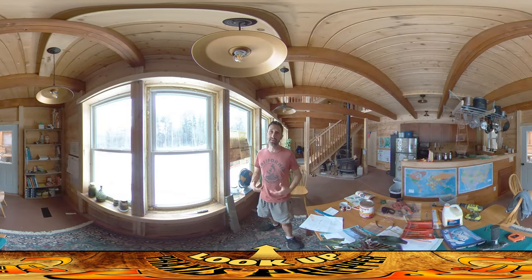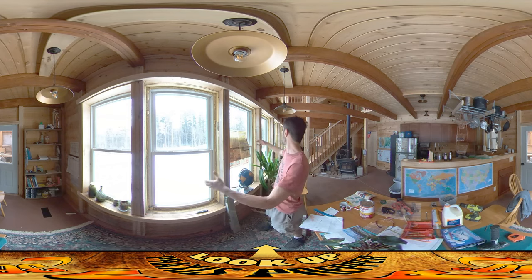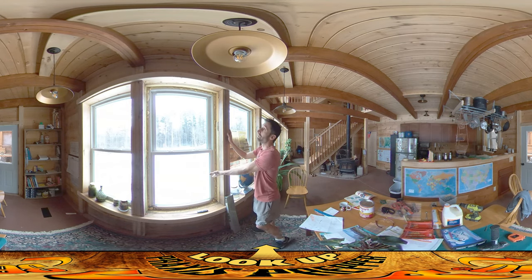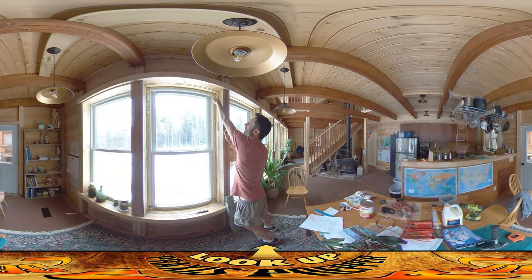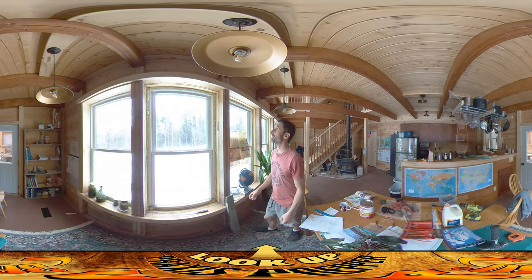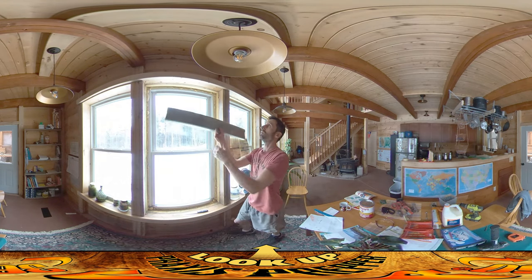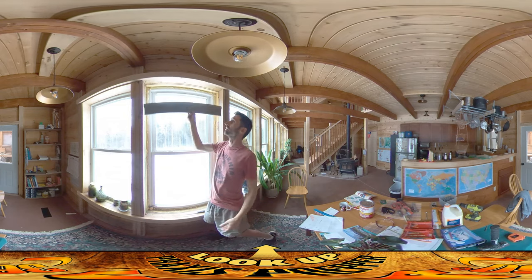Hey everybody, this is Praxis. Today I'm working on framing out these windows. As you can see, all the windows have insulating spray foam on the outside of the house, kind of oozing around the corners. I want to box those in, and once we get a board up on the top we'll be able to install our window blinds.